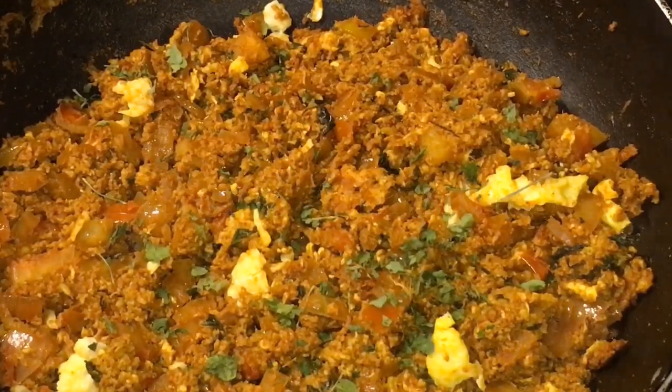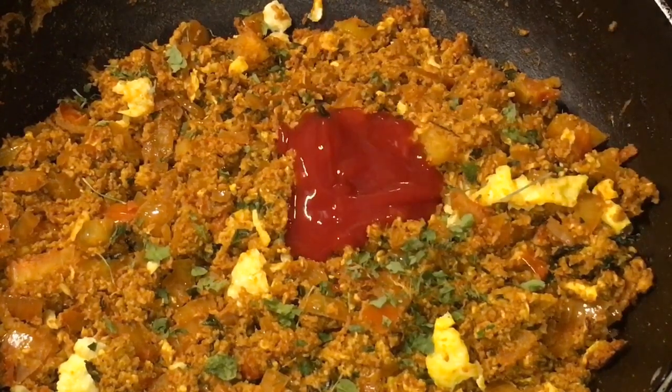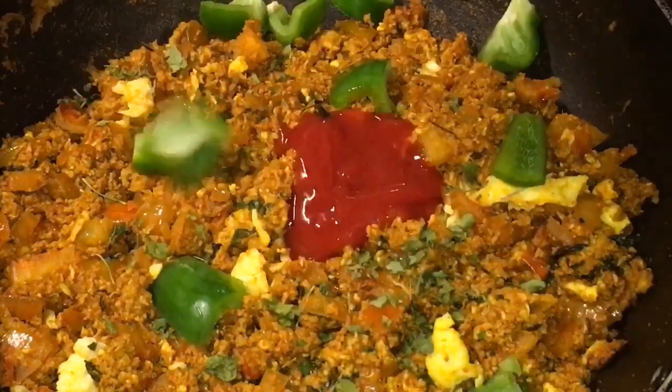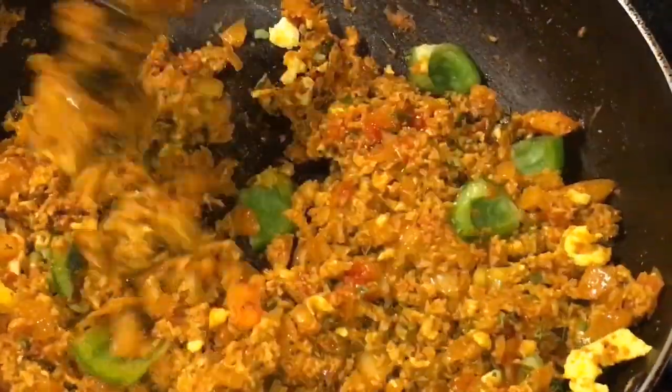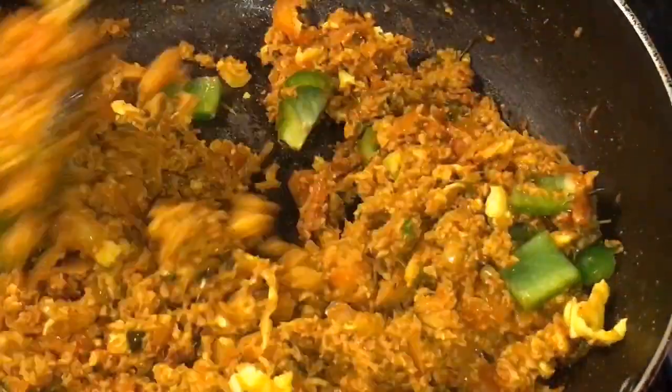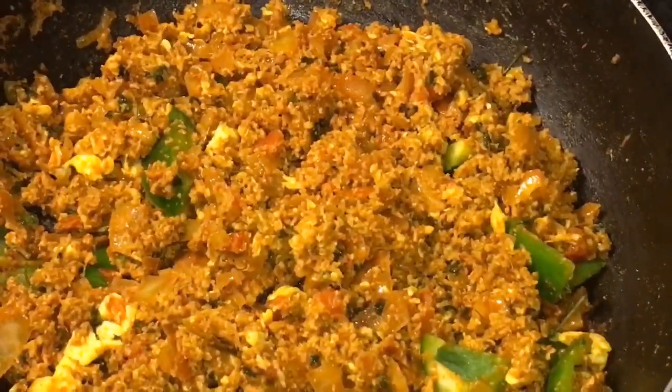So at this stage we will put one tablespoon of tomato sauce. Mix it again and let them cook for a while.